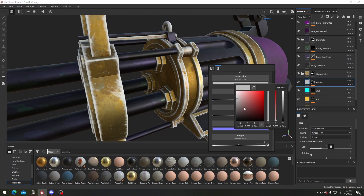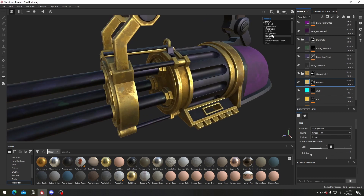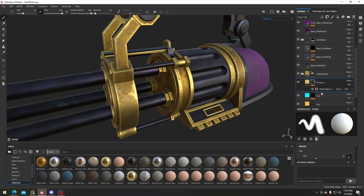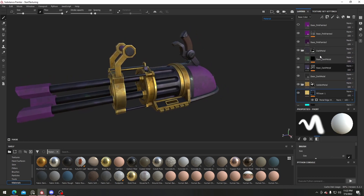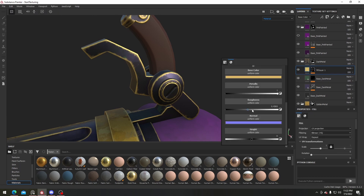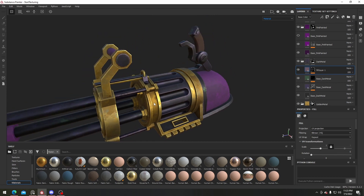Just change the color and make sure this one is also a metallic material. Select the metal edge wear and turn it down a bit so it doesn't cover everything. Something like this is pretty cool. I'll copy this one and paste it into the dark metal one — for this one we don't want it to be the same, we want it to be more grayscale, and just add a bit more color, maybe this warmer color. I'm pretty happy with this.